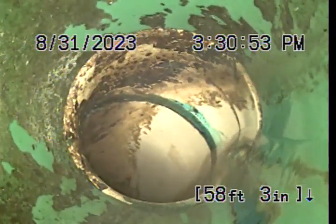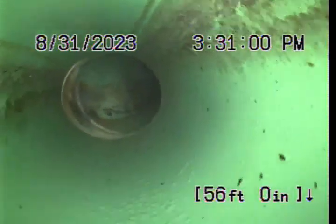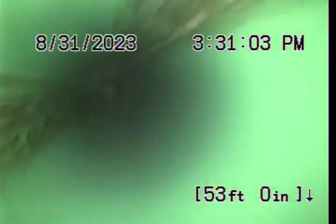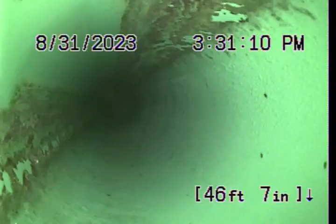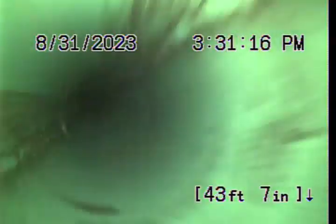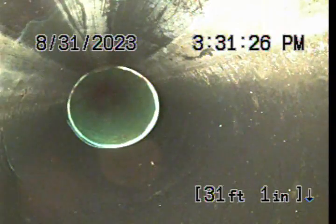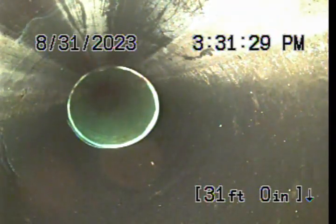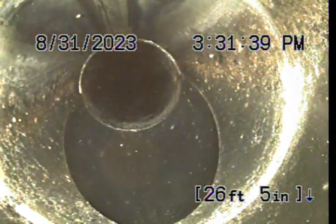There's a 45-degree fitting there, and you'll see a change from white PVC to green SDR-35 pipe. There's a 22-degree fitting there. Here we transition to 4-inch ABS — that's the drain pipe inside the house. There's a tie-in there. I don't know if that's another bathroom tying into the main waste or an outside clean-out — it could be either.